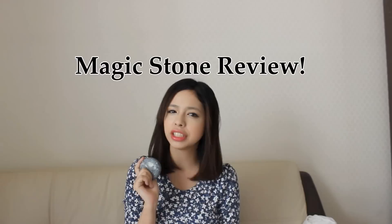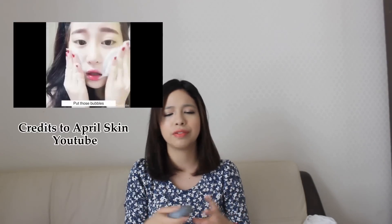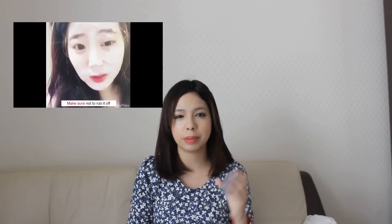Hey guys, it's Mesmi and today I'm going to be doing something I've never done before — I'm going to be reviewing a Korean beauty product. As you know, I'm very active on Facebook and I've been seeing so many videos of people with this magic stone, washing their faces and being so happy. So I decided to do a little research and I found the product on G Market along with some before and after pictures, which I thought was pretty cool.